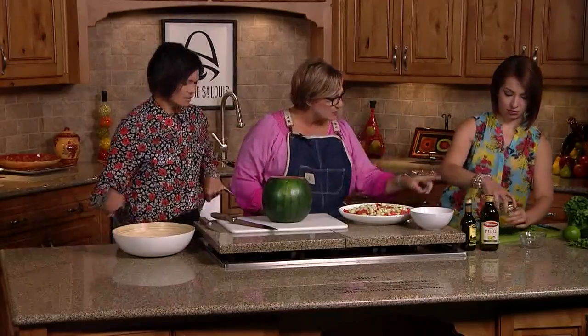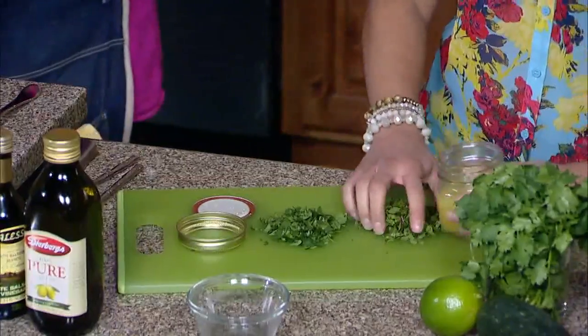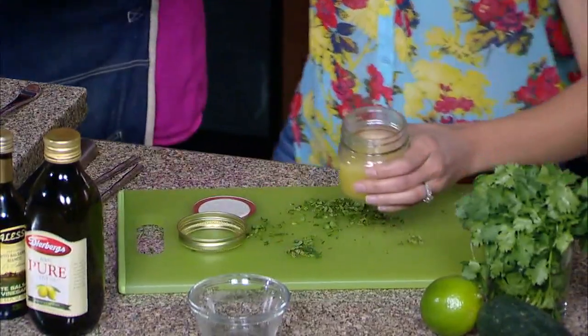You can sprinkle some cilantro and some mint all over this. This is just diced up watermelon and cucumber. What's the right way to cut a watermelon? Okay, here you go.